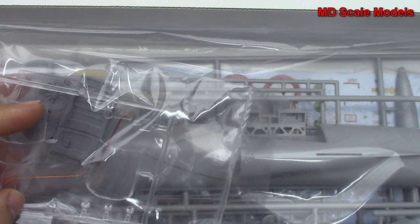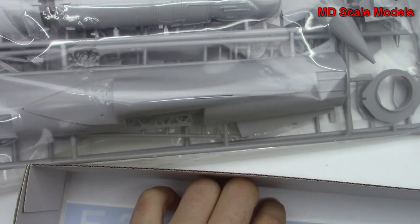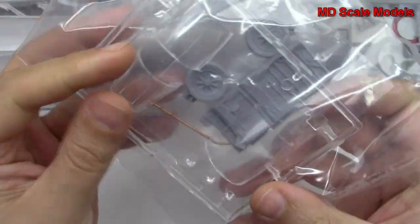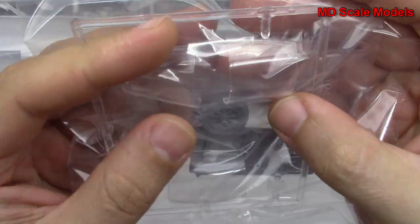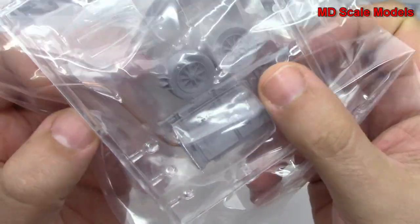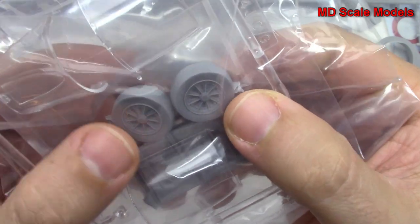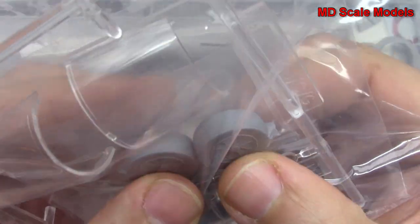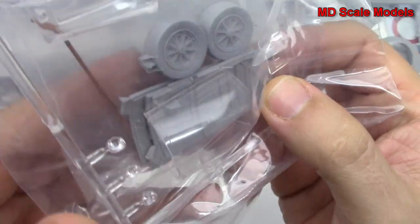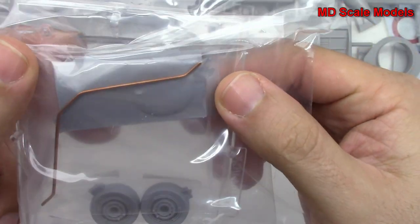Let's have a look at our sprues. First of all, here's our glass — it's very nicely moulded. You also have some resin parts and copper wire. There are the resin wheels with some nice details. This looks like the gun bay door from the outside.